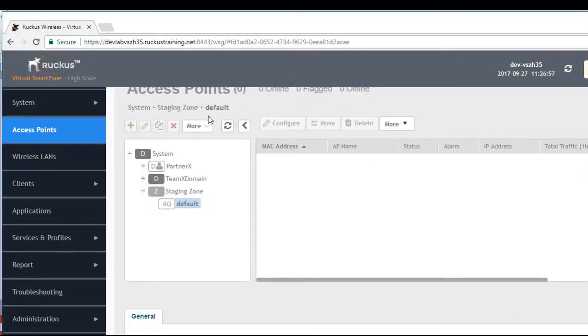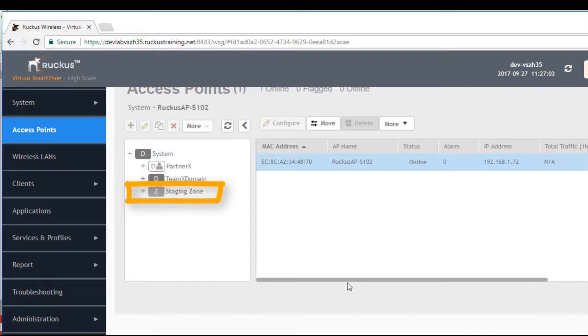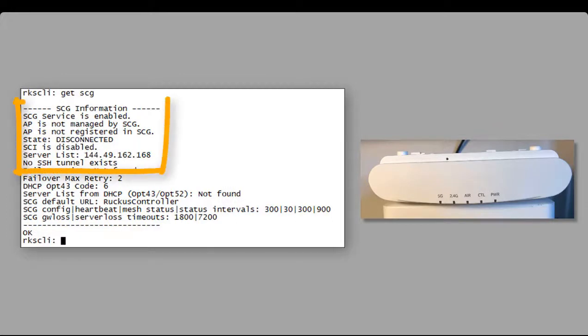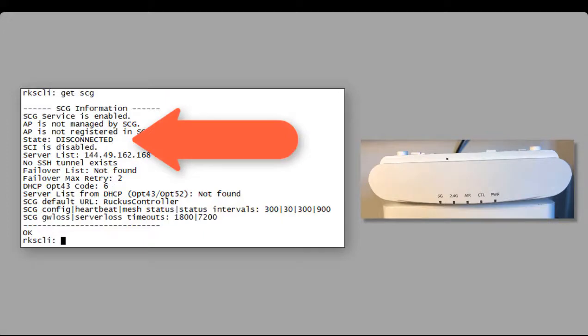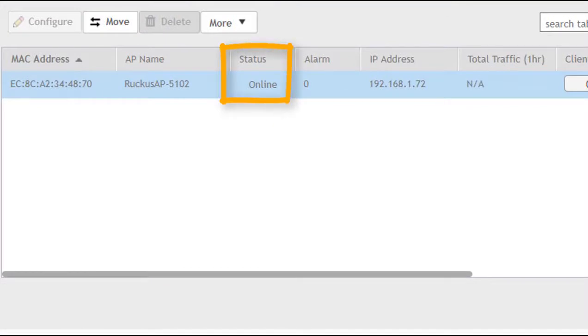Back at the controller, we look for the access point in the staging zone, since we haven't done any special configuration. Before the access point was put into the staging zone it had no communication with the control plane, but now we've connected it up and it's in the staging zone with the server list. The access point won't pick up any configuration until it's approved or moved to a zone. Note that the CLI shows the access point as disconnected, yet the GUI lists it as online after discovery — it's just waiting for configuration.